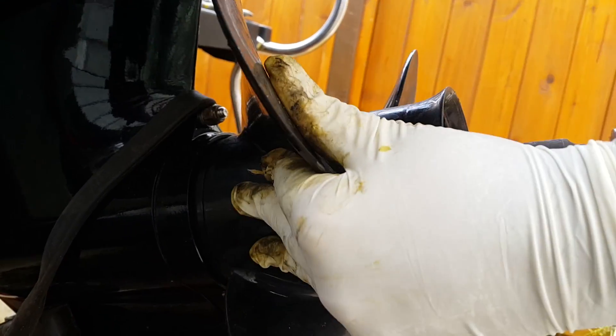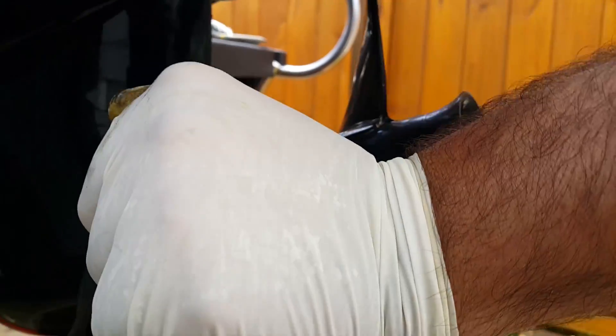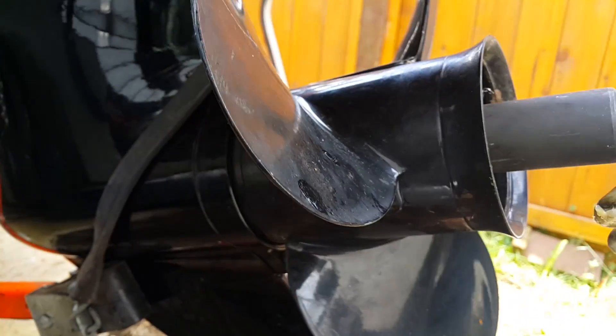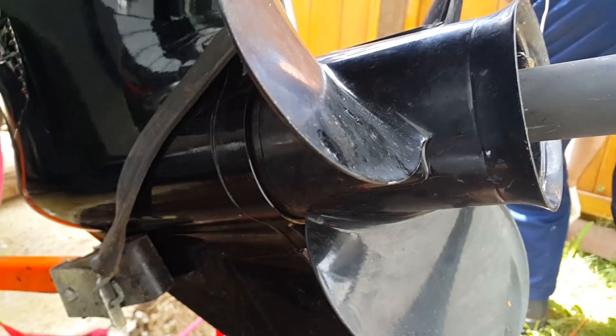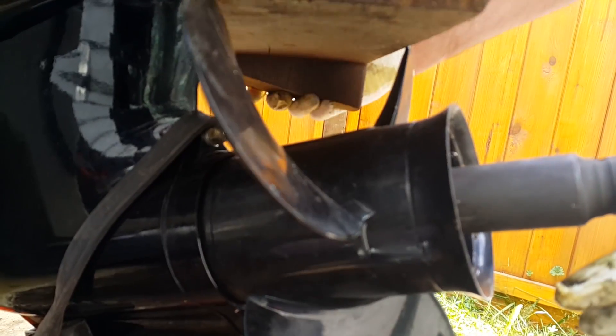Remember to just use your hand for now. Eventually you'll put a wooden block in to block the prop from turning once we actually tighten it. We get our wooden block — make sure it's wood so it doesn't damage the prop.